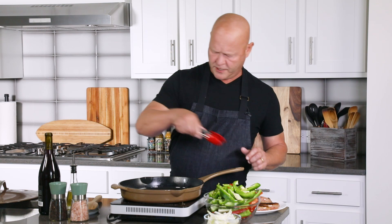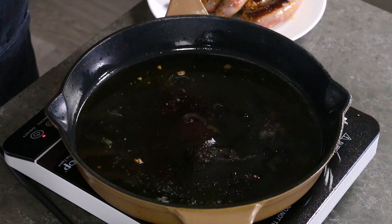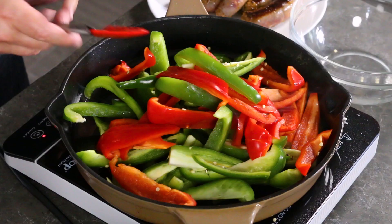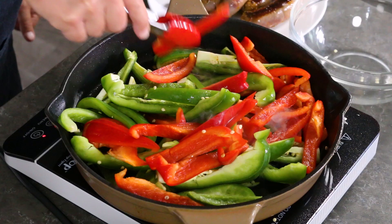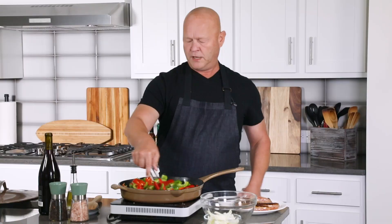With the peppers, traditionally I use bell peppers — more sweet bell peppers. I'll use multicolor like green and red, or yellow or orange is great too. But I also like to use jalapeño peppers with mine. I've got three average sized bell peppers and two big jalapeño peppers. The thing with this recipe is to slice them into strips because we're going to serve them on sandwiches or over pasta — you don't want to chop it up too small. Cook them down for about ten minutes to get the peppers nicely softened up.